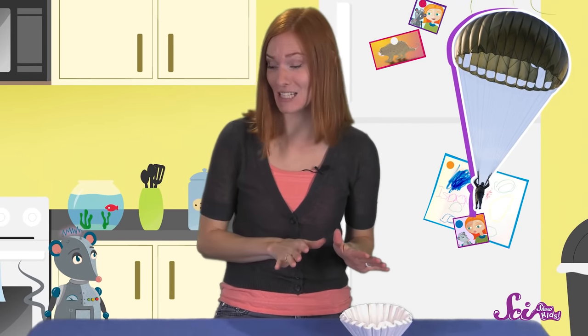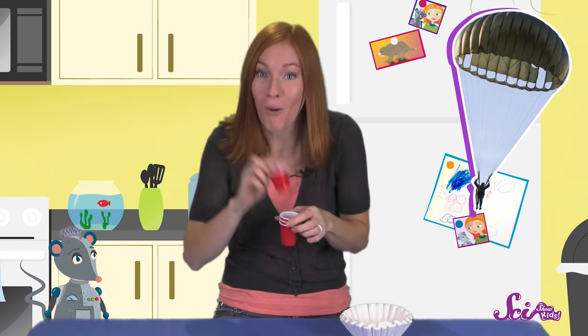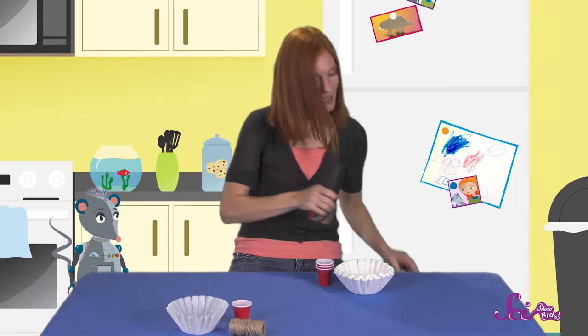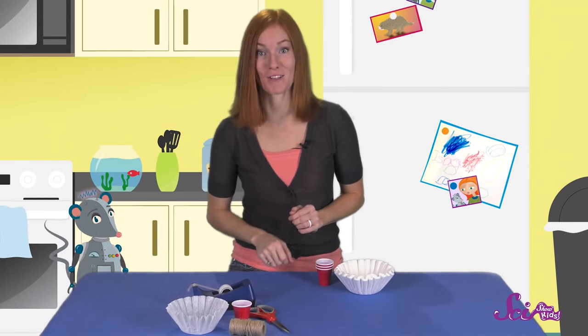Next, what should our parachute be tied to? I think it'd be fun to use a little cup so it can hold something like marbles or maybe a little toy. And to tie our cup to our parachute, we'll need some string. Finally, let's grab some scissors and some tape so we can easily put together our parachute.